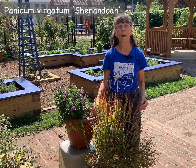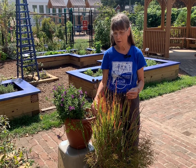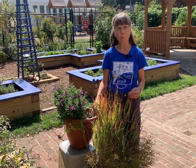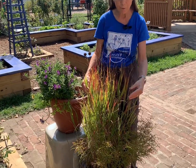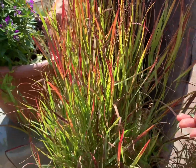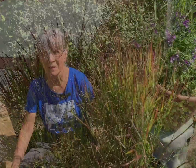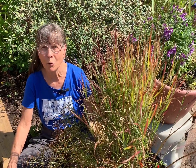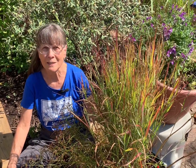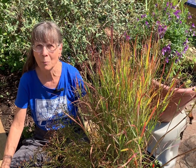Another popular cultivar is Shenandoah. At two to three feet, it's somewhat closer in height to the fountain grass. The unusual characteristic of this particular plant is this beautiful foliage that takes on a burgundy tint in the fall. This has become quite popular for use along roadsides in Arlington County, Virginia. Switchgrass provides wonderful support for wildlife, offering seeds and cover for birds, and it's also the larval host for satyr and skipper butterflies.